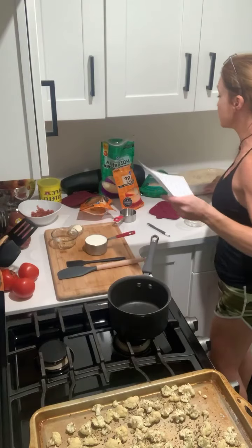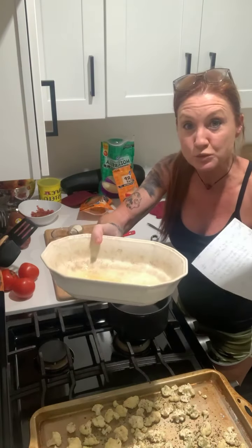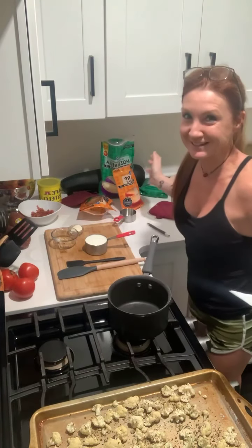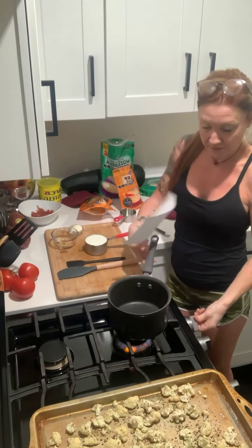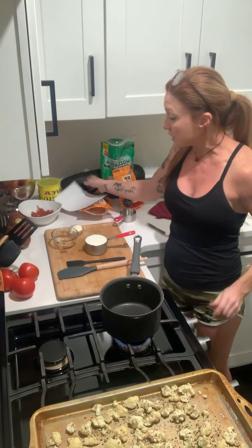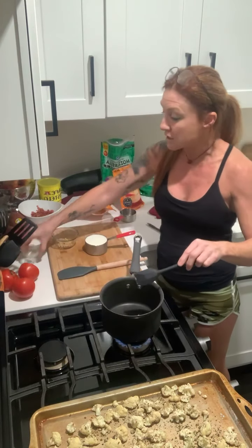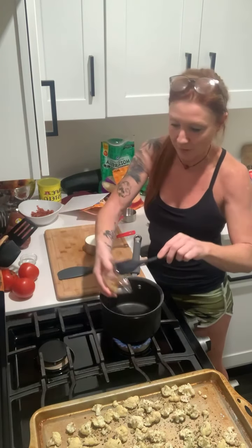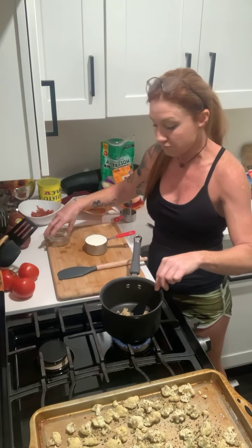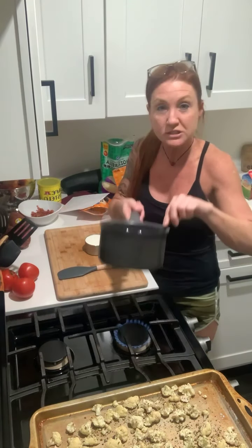You're going to need a casserole dish — I sprayed mine so it's ready to be popped back in the oven. I'm going to turn my stove on low because I'm going to brown my butter and garlic. If you've never done this before, garlic can burn really quickly, so you want to put it on low and really pay attention to it. You can always take it off the flame.